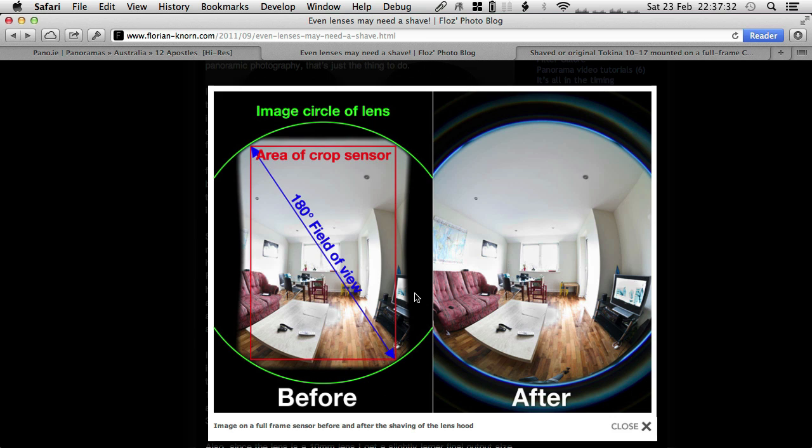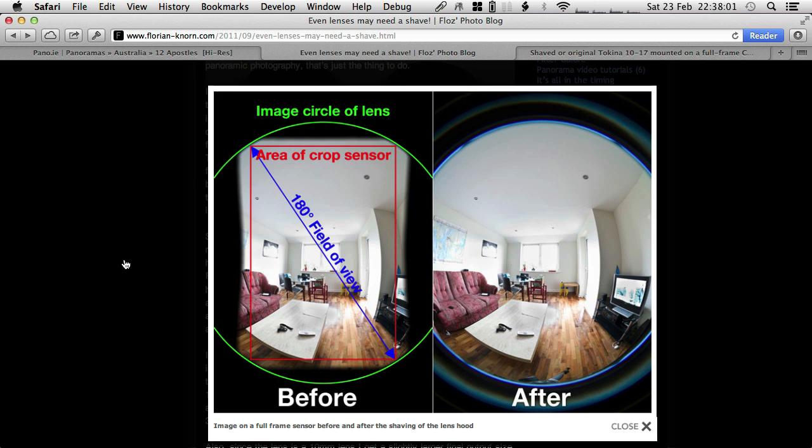These blacked-out areas are quite important and you want to get rid of them. This is before the shaving - you're losing the vertical down and vertical up, the zenith and nadir area, and also losing on the sides. With the shading in, I would need about 8 shots on my full frame. After the shaving, that goes down to 4. So it's quite a significant difference.